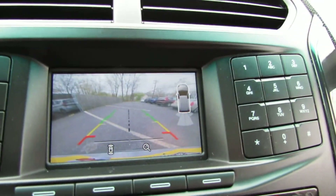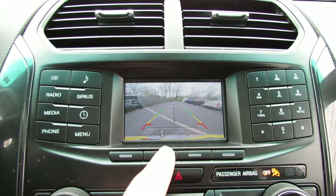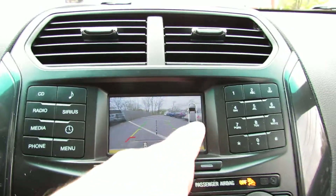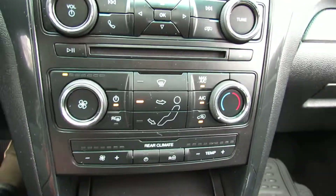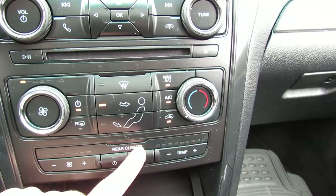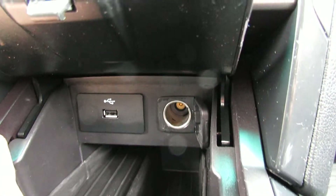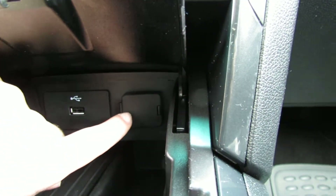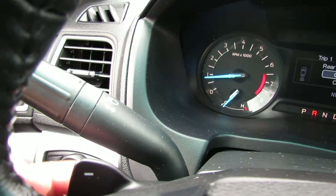Here you have a backup camera. You can also change between modes. You also have sensors. Use your climate and rear climate — it's all very accessible here. You have a 12-volt outlet as well as a USB. You have a sport mode and you also have paddles.